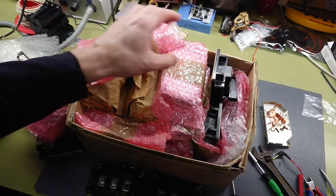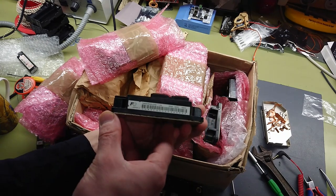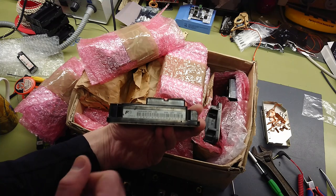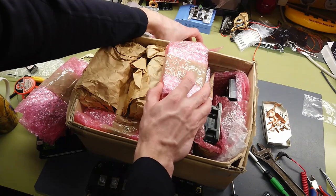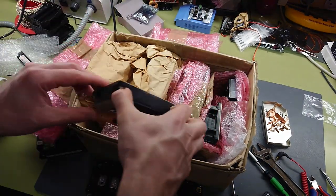Probably got those cheap somewhere too. Here we have one of the 600-amp bricks. So I have eight of the 600-amp and eight of the 800-amp bricks.